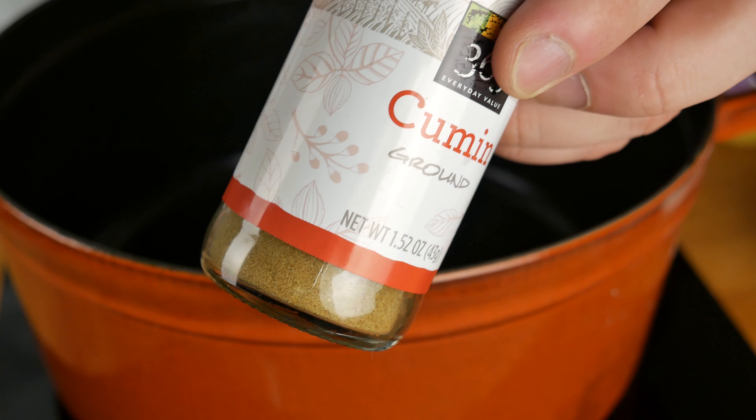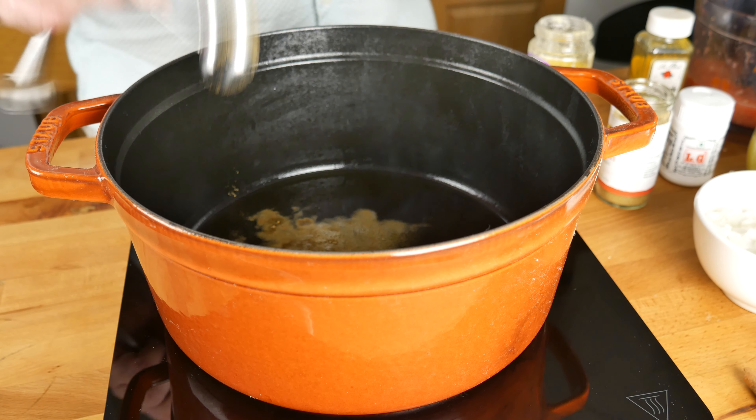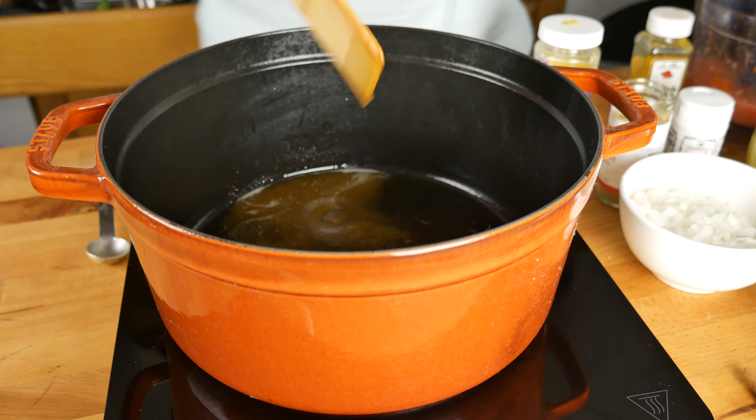Next up, I've got some cumin. And just now I'm realizing I probably should have used cumin seed — that would have made more sense with the aroma-releasing preheating we're doing here. But this will probably do the same thing.